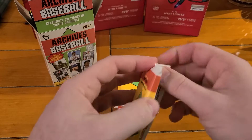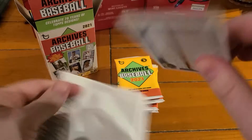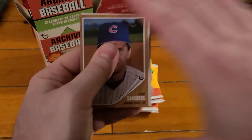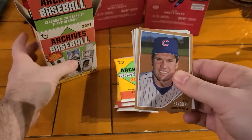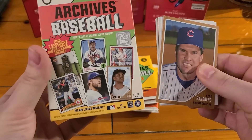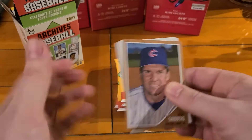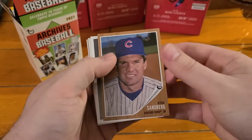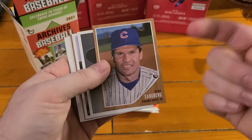These ones are hard to open - you got to open them from the bottom, they open much easier that way. Normally Archives has three different year designs, but this year for the 70th anniversary they did seven different designs. So let's see what we got - a mixture of old guys and new guys.